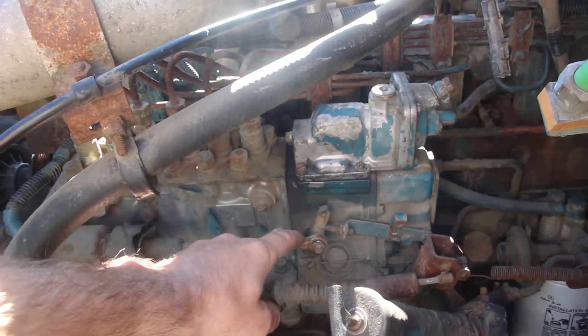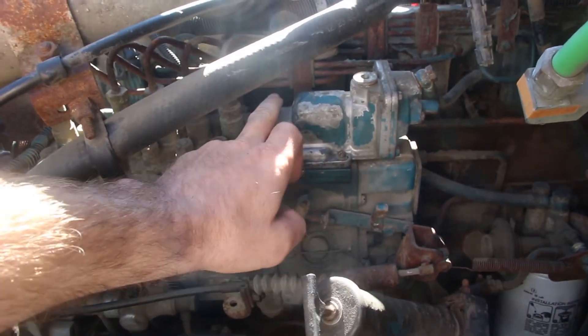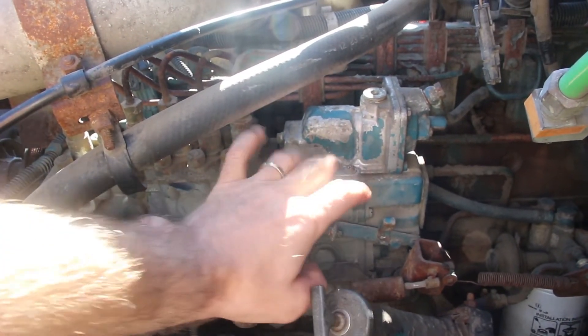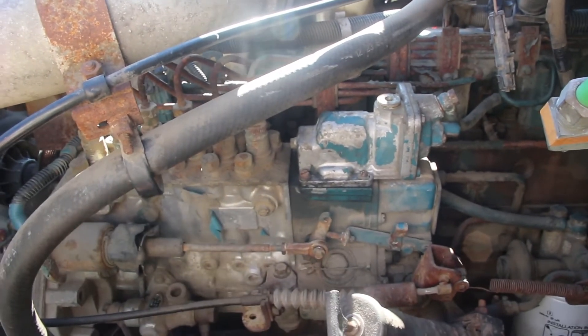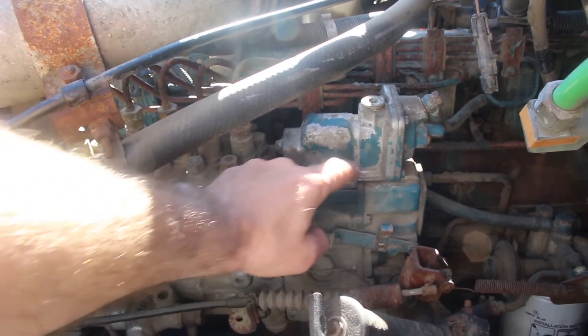Here's the fuel pump for the engine. It's a later style pump — there's another style with a different engine. This is a Bosch P pump and there are four bolts here where you can take off this block.